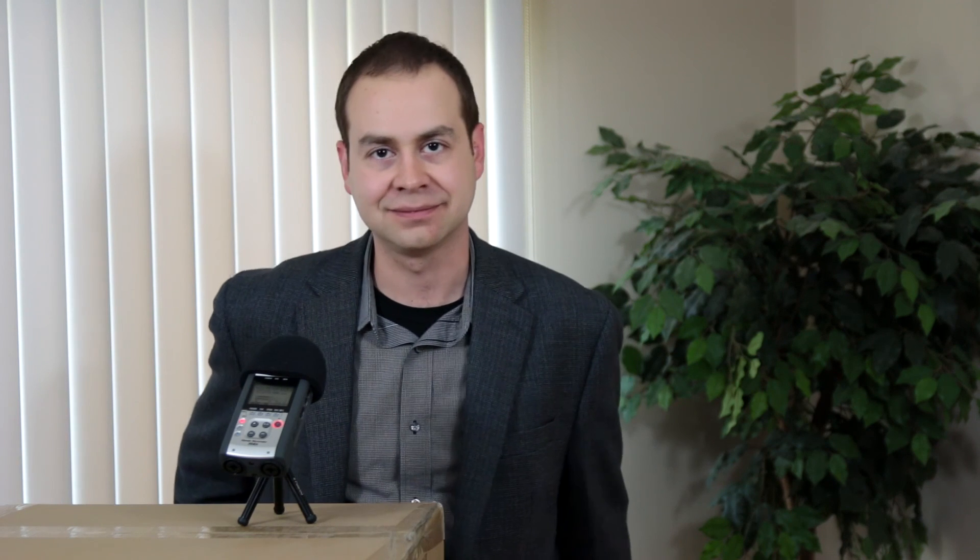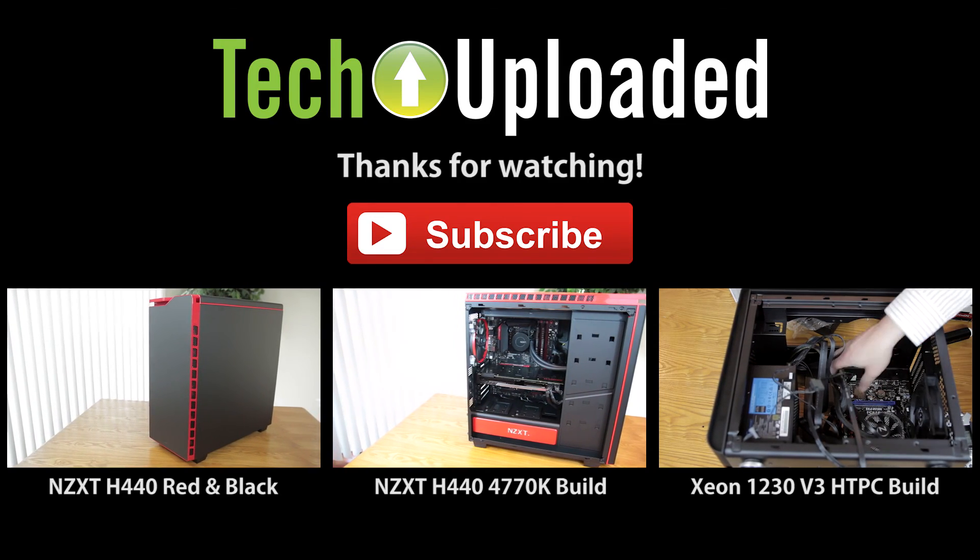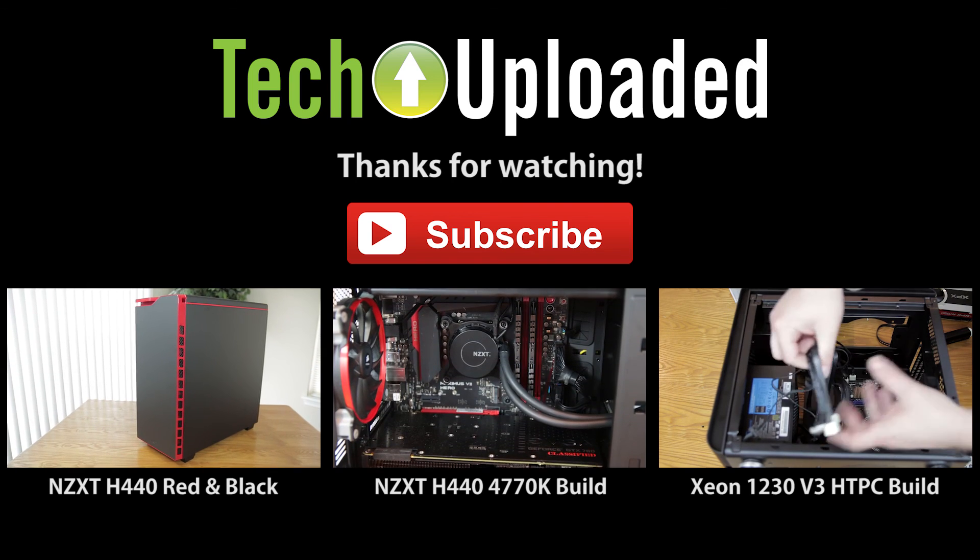So hopefully if you are considering doing a channel, you'll give it a shot. And hopefully this video is helpful. Please go ahead and click on that subscribe button. Follow me on Twitter over at Tech Uploaded. Don't be a stranger — check back soon. See you next time. Bye.